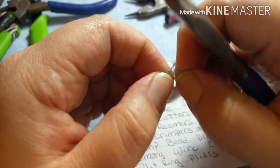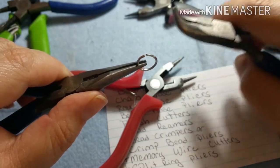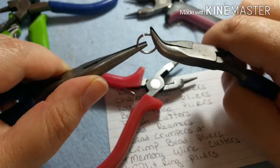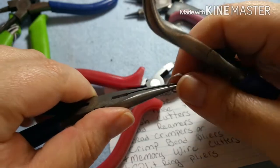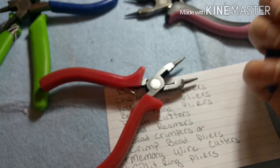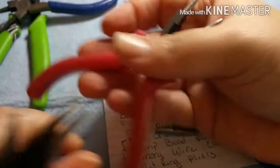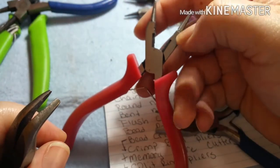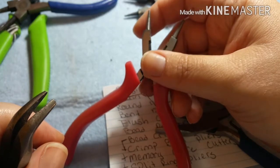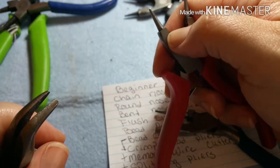The preferred way to close a jump ring is to take your bent nose or chain nose — two pairs of pliers — and push both in while rocking them back and forth to get to the desired closeness of the two ends. That is the most accepted way to do jump rings, according to the chain mail book I have. However, when I'm not using my three-step chain, I love to use the four-in-one because it has a wire cutter, round nose, and plier all in one.